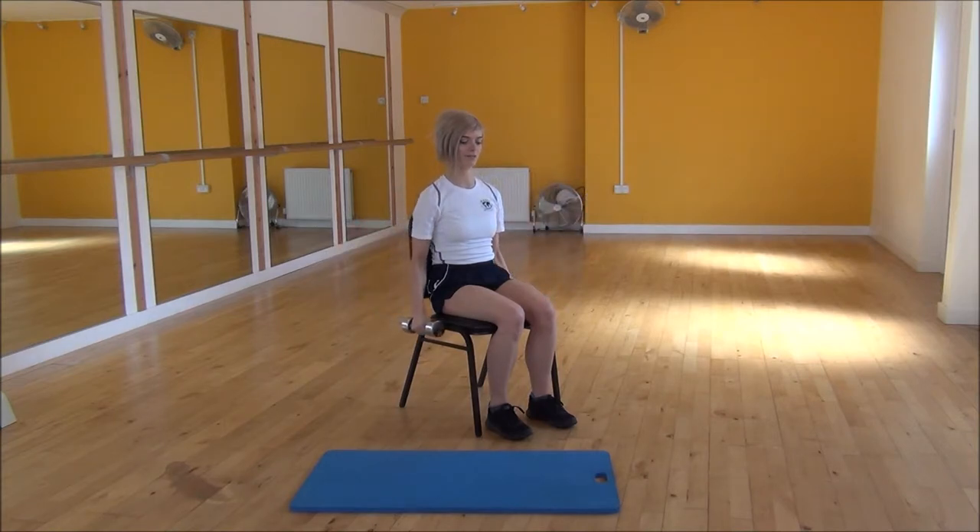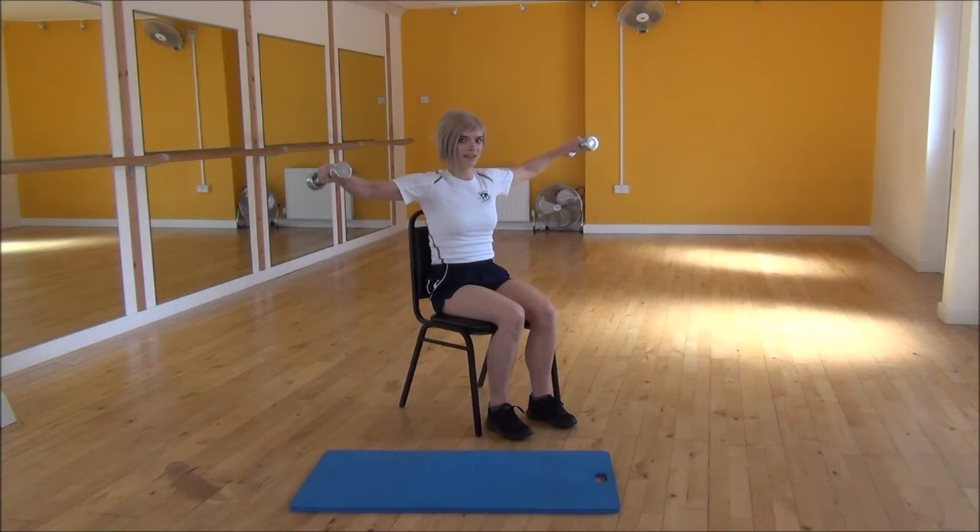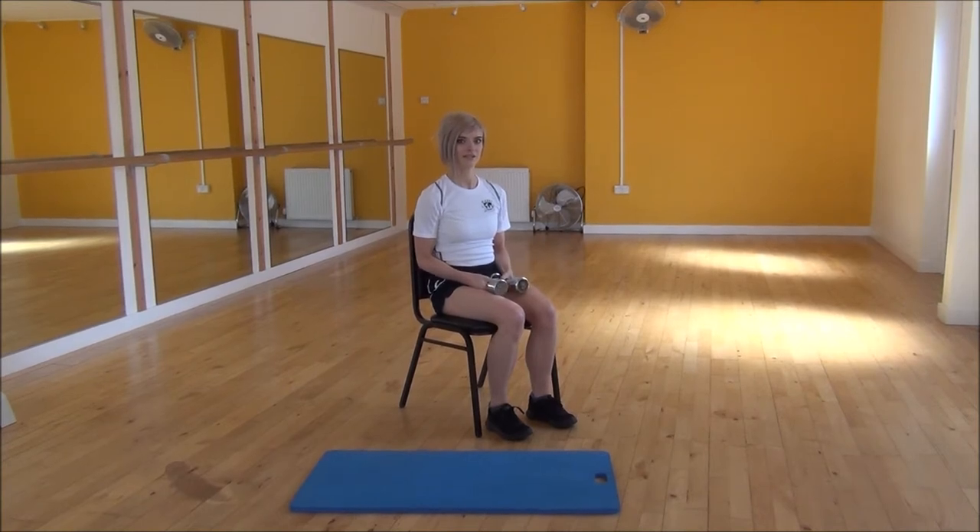Keeping that bend in your elbow the whole time — lift up, and then control them as you come back down to the floor. And that's the lateral raises.